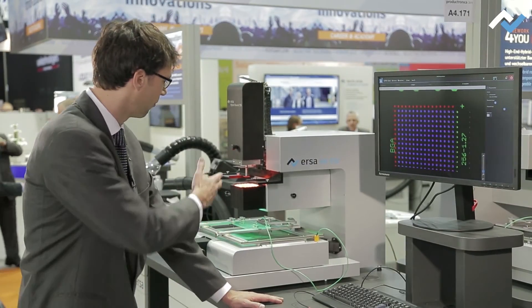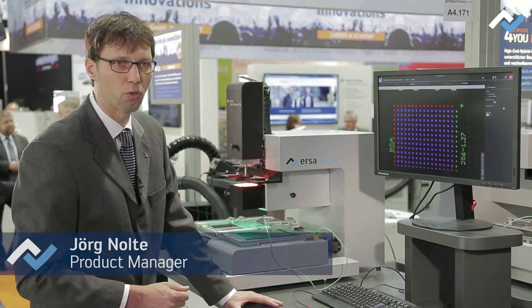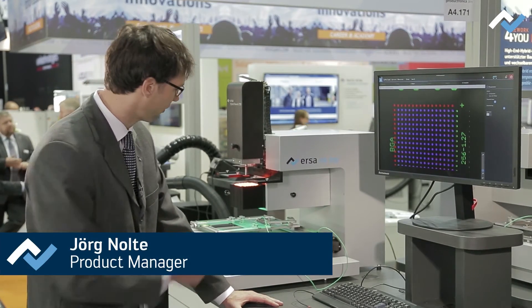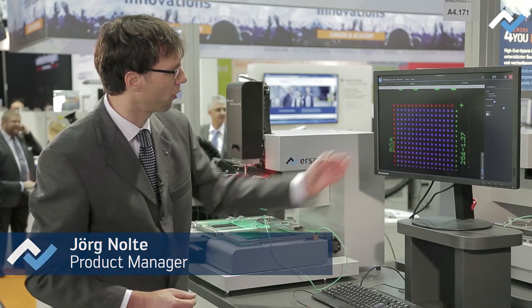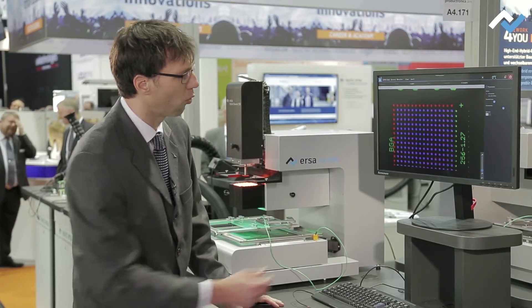With the HR-550, we work with a beam-split optic. The component is illuminated in red, and the landing pads on the circuit board are illuminated in green. On the screen, the user sees images of the component also displayed in red.